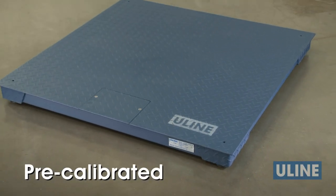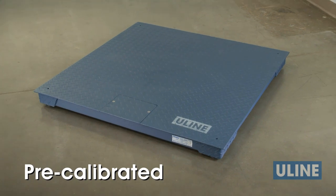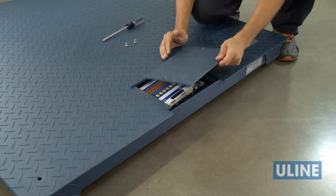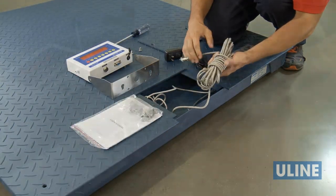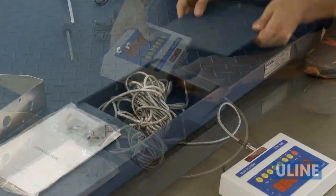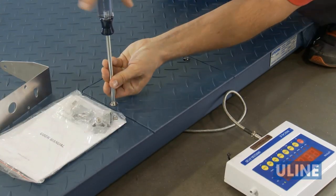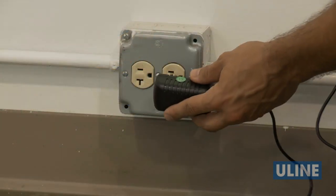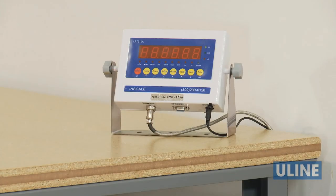Your scale arrives pre-calibrated, ready to use. To set up, remove the cover plate to access the readout connecting cable. Route the cable from under the box compartment and connect it to the digital weight indicator. Replace the compartment cover. Plug the power cord into the indicator and into any 110-volt outlet, and you're ready to go.